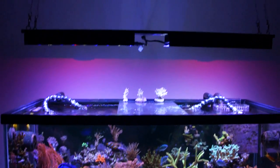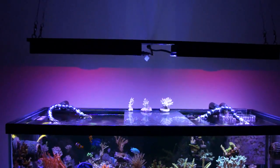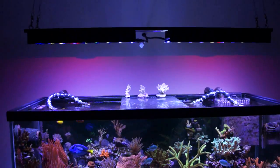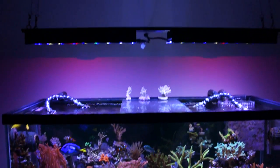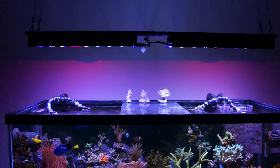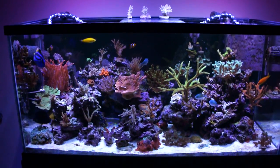I have six drivers running on three different power cords — two on royal blue, a mix of colors on another, and one on the white — so I can change the color any which way I want.